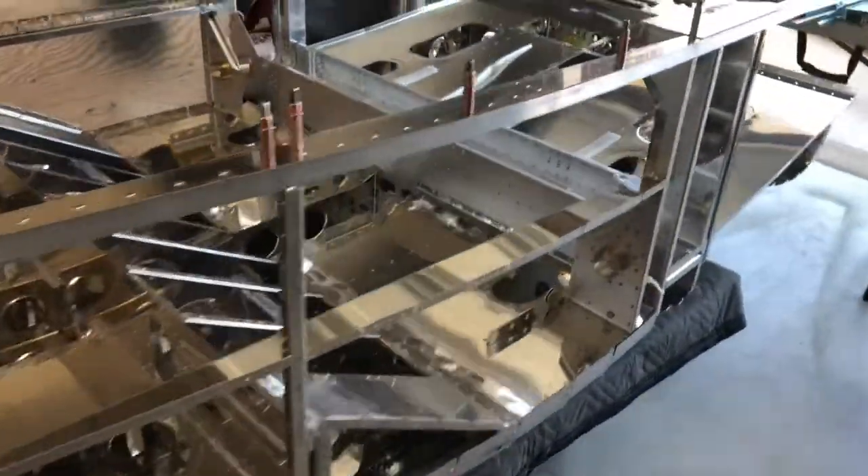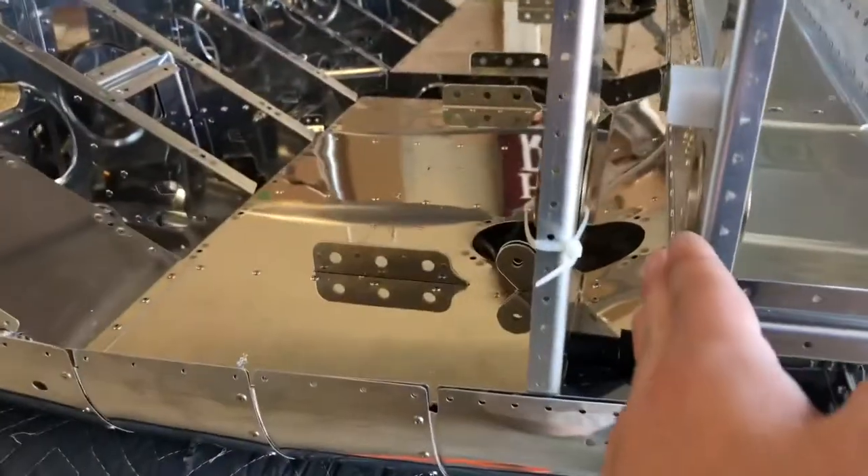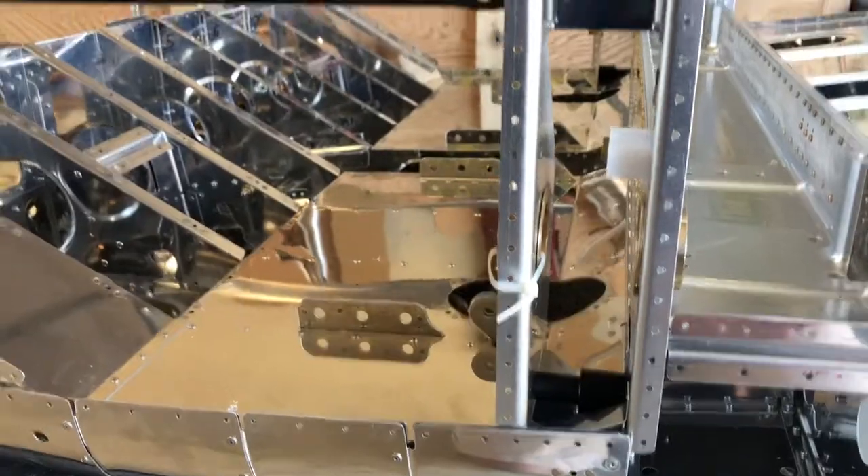Next we'll be moving on to the side skins. We're starting to cut out the slots for where the wing spars will slide in, so that's what's coming up next.